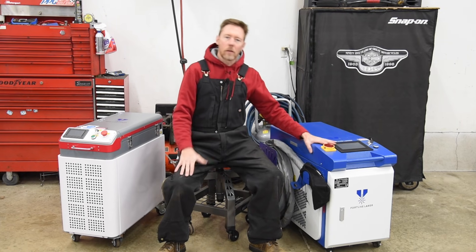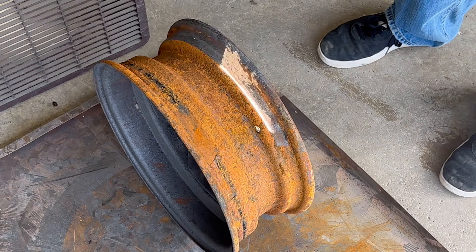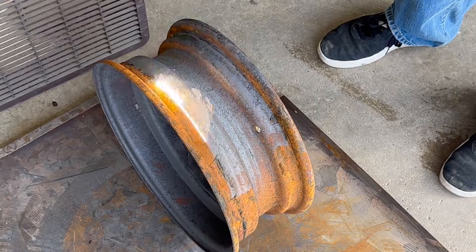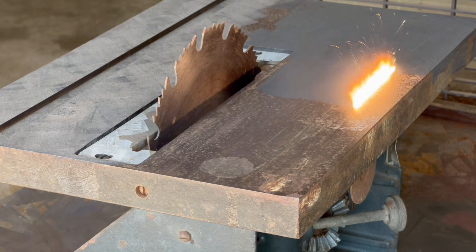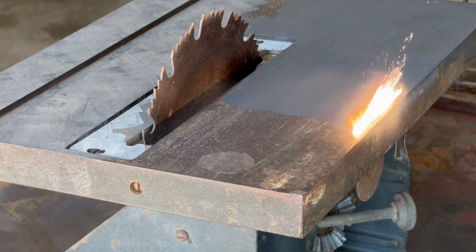Why did I get another laser cleaning machine when I already had this 200 watt pulsed machine? One word: speed. Speed is the primary advantage that a continuous wave laser has over a pulsed laser. This FLC 2000 is a large format continuous wave machine made for removing rust from large items quickly.